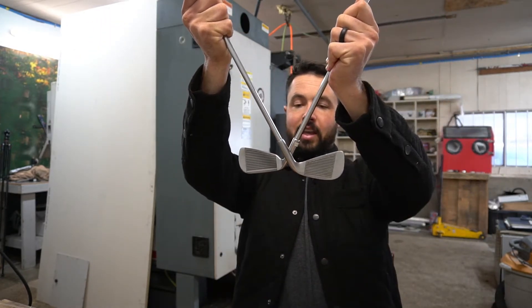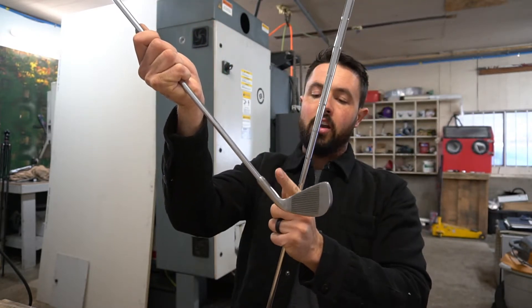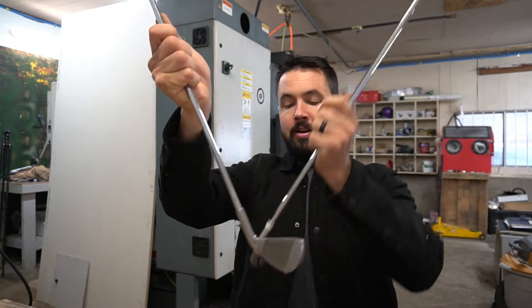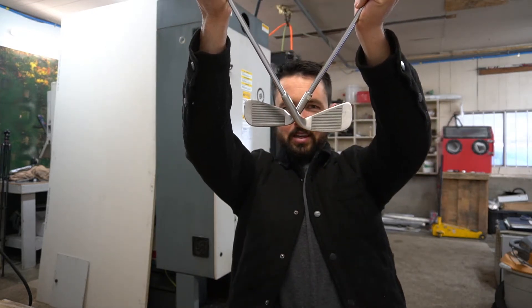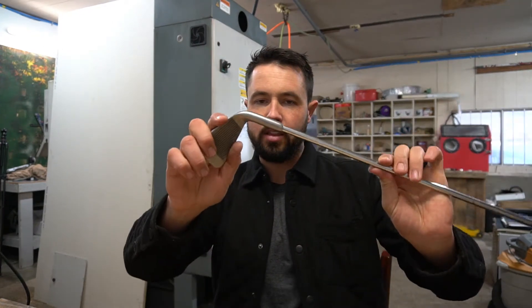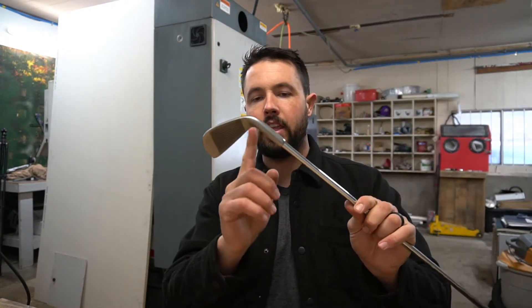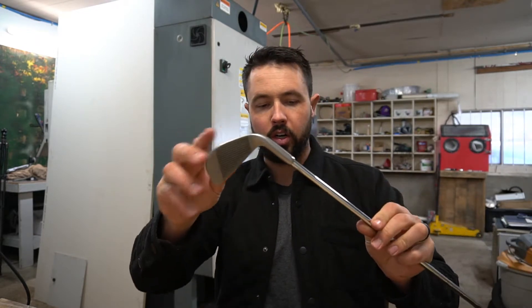I'm going to take the left-handed club and chop the hosel on a line somewhere. We'll line the soles up so that they can be hit at the same time and weld them together. I'm going to heat this up with the heat gun, pull the shaft out, and then put this in the mill to do our little contour so we can hook this on to the other hosel.